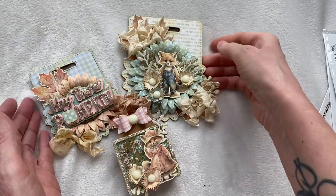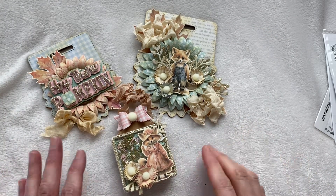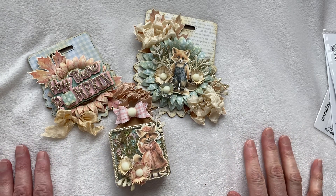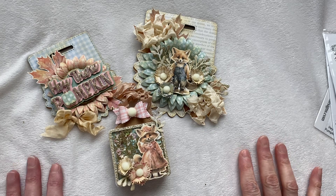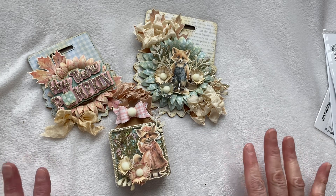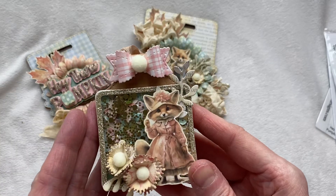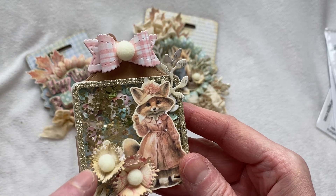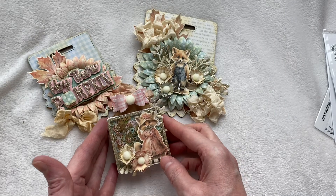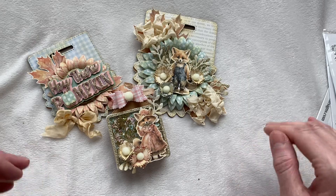That is my project share for today — thank you guys so much for stopping by. I'll have all of the dies I used today listed in the dropdown box below in case you want to pick any up. Don't forget to use my code amy10 for 10% off. I'll be back in the next couple of days to do a flower tutorial — one with glitter and one showing how I made these flowers, just so you can see how quick and easy they are. Thanks, bye!